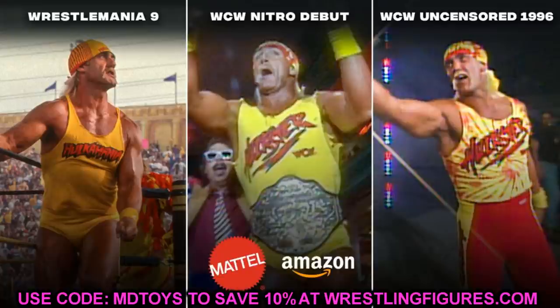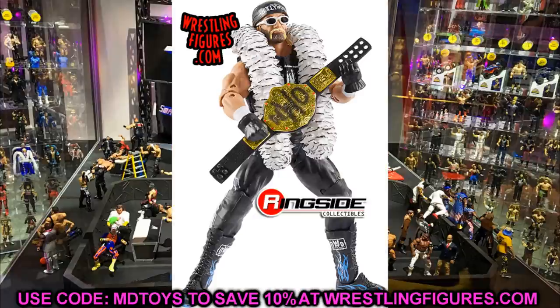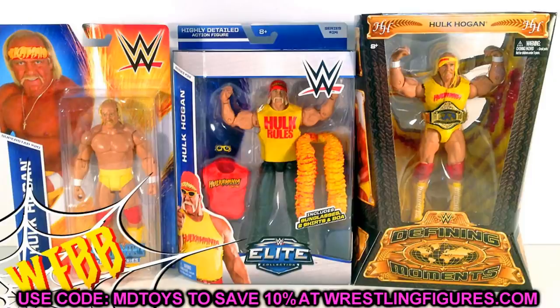Then you have the WCW Uncensored 1996. If the fan vote poll is still live I'll put the link in the description so you can go cast your vote. I honestly didn't even vote — I'd be fine with any of them because I just want more Hogan figures to look at. After getting the Hollywood Hulk Hogan, which was my main look anyway, it doesn't really matter. Just release them and I'll get them to fill out the collection.